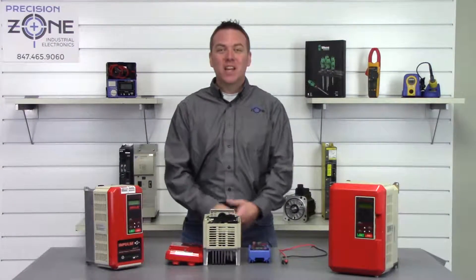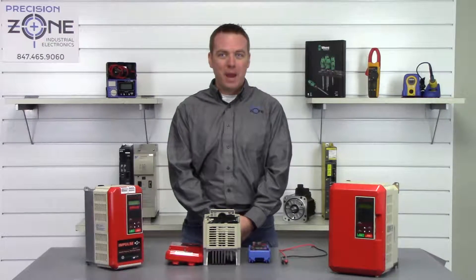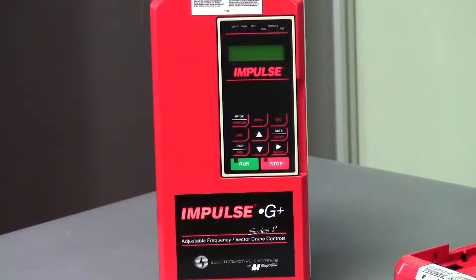Hi, I'm Rob with Precision Zone and I'm going to be showing you how to perform a quick static check on a Magnetek Impulse G Plus VG Plus Series 2 crane inverter.